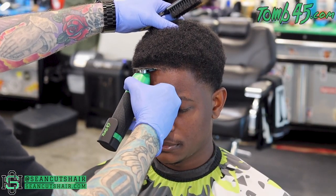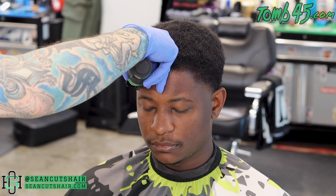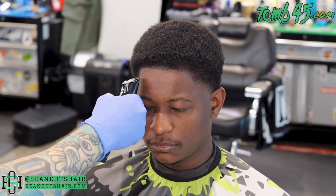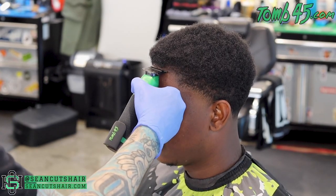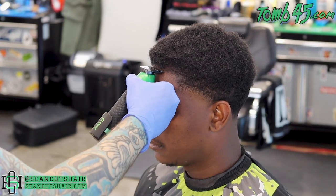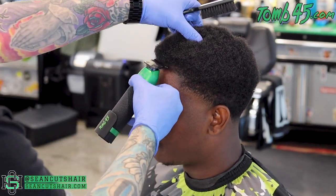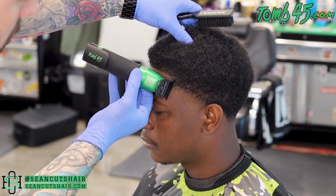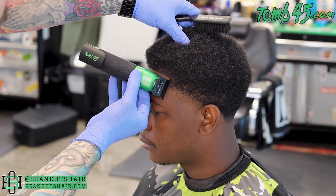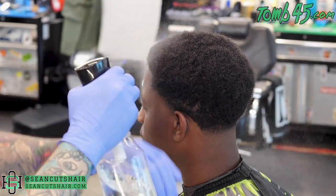Now working on the front hairline. We have a nice long straight trimmer which creates a straight line, so we'll use that to work the line straight across. I started over in the left corner and I'm working my way toward the middle. I'm standing straight in front of him to look at the line and make sure it's straight across. It does look like it's sloping down in the middle — I want to leave as much hair as possible — so I'll turn him toward me to look straight on and continue working the line across. In each corner we'll take the vertical bars straight up and down. There's no C-cup in this haircut, just vertical bars and the straight across front hairline.